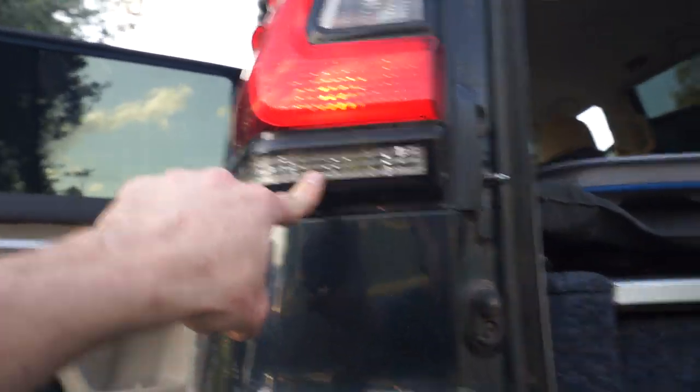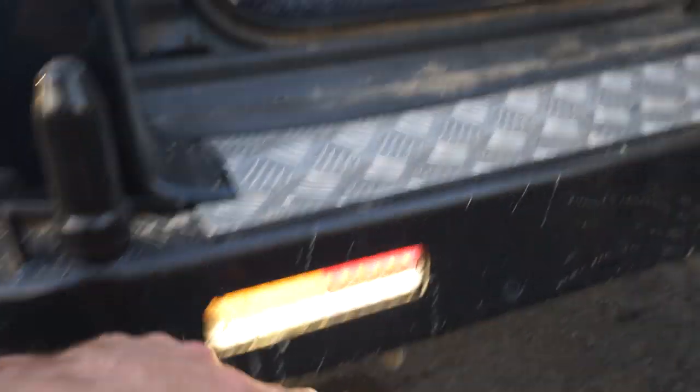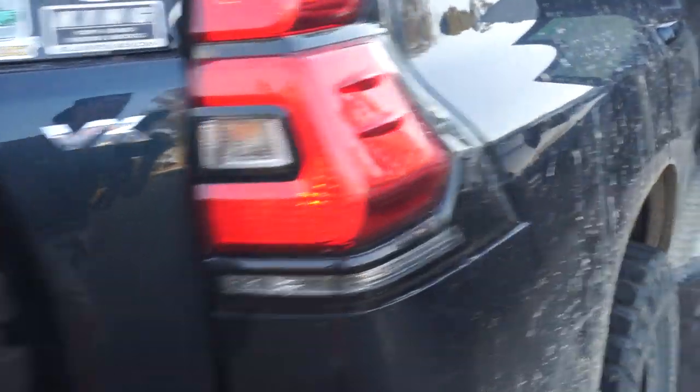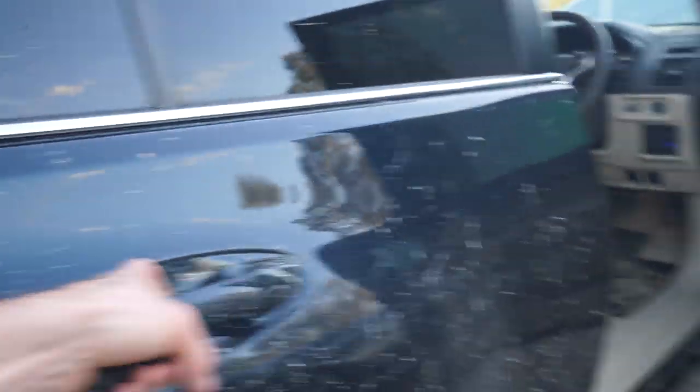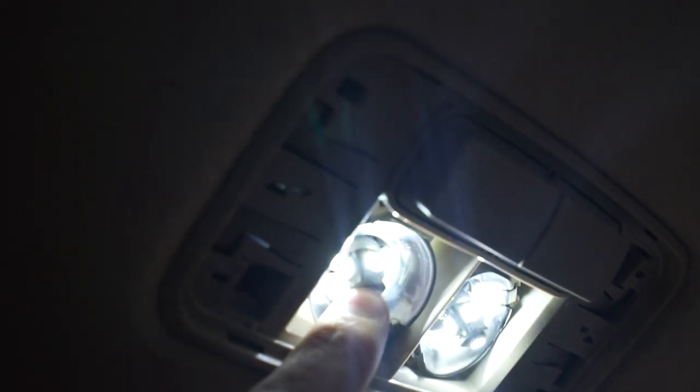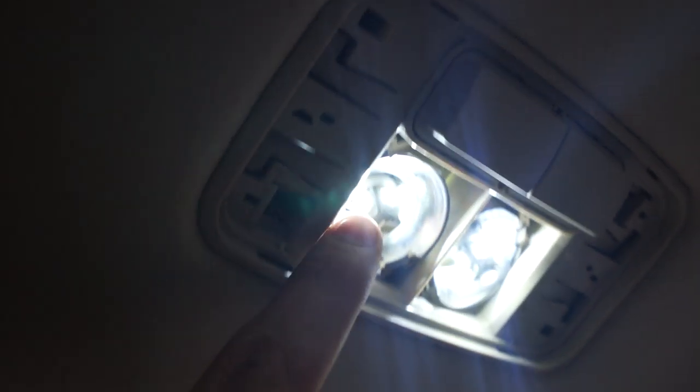Look at that - doesn't work. Reverse lights are on - does this one work? No. That one doesn't work either. And then this one in here - pull the cover off this one. This end LED has stopped working but the rest still worked. These cheap ones do my head in.